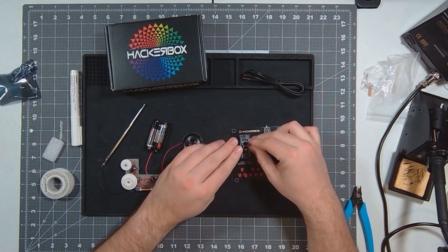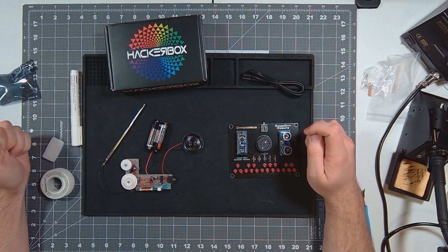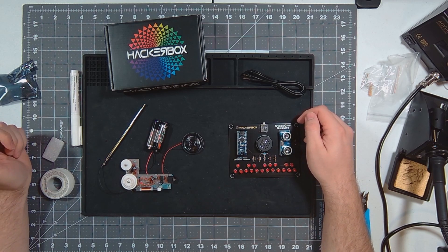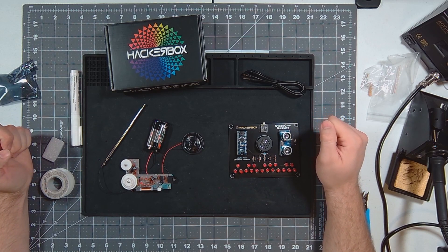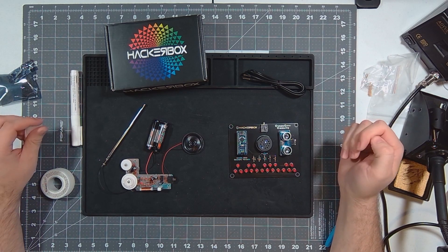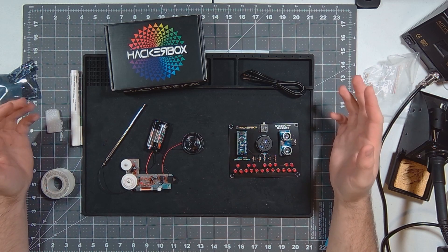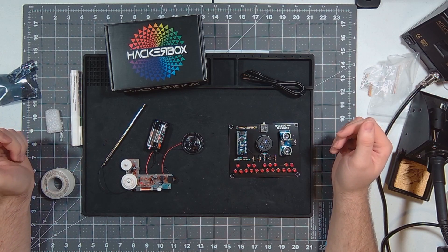Coming up next is going to be the next month's box. I'm trying to catch up on all these HackerBoxes and I have another one on the way right now. I'm going to try to stick in order, but the next one I'm really excited about so it may jump the line. They are all going to come out this month, and after that I'll just do one once a month. Thanks for tuning in. If you're interested in this project, I'll link HackerBoxes in the description. Never stop learning. We'll see you next time.